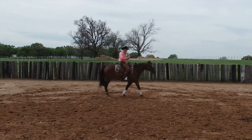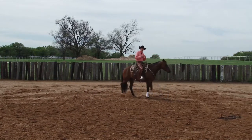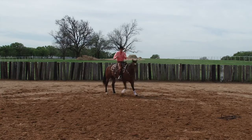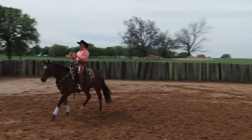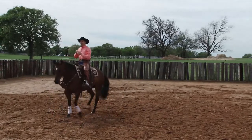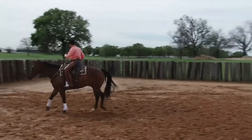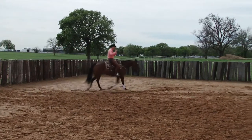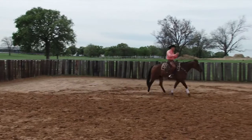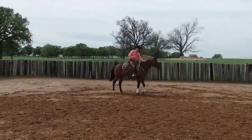We're both walking. I shift my weight and I ask my horse to back up. Ride off in a straight line and ask my horse to back up. I sit down on my pockets. It all happens from the top of my thighs to right at my belly button. I ride forward and ask my horse to back up.